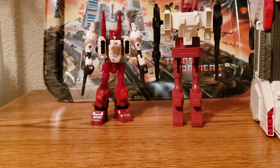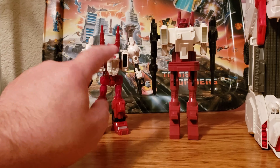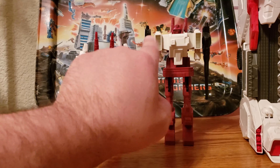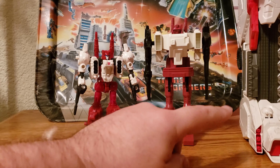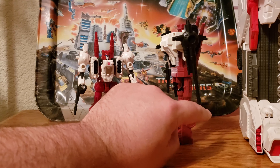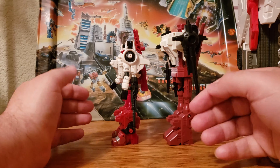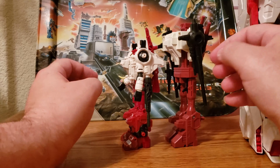Beautiful coloration. What's interesting is that in the cartoon, his forearms were red and not white, but here they went with white. I do like the coloration on this. I love the fact that he turns into a ship — this does look like a cockpit, even on the Generation 1. He has his little ports here, so you could put the blast effects on him if you want — you could put one on here, get shot in the chest, or the upper arm, or of course blast effects for the weapons.